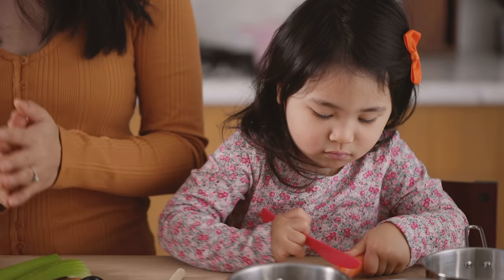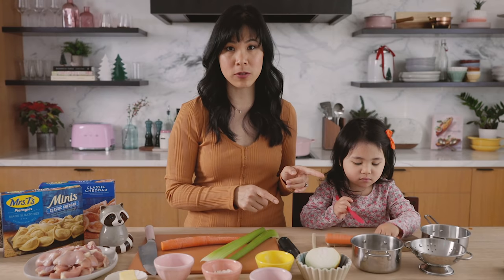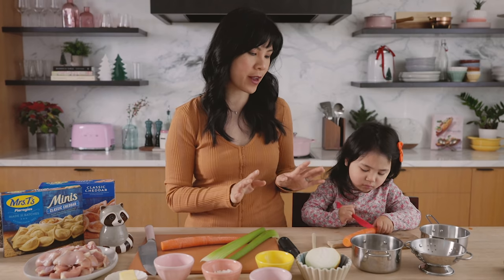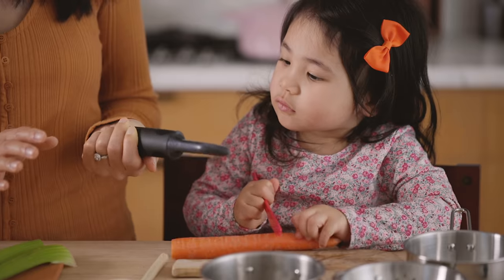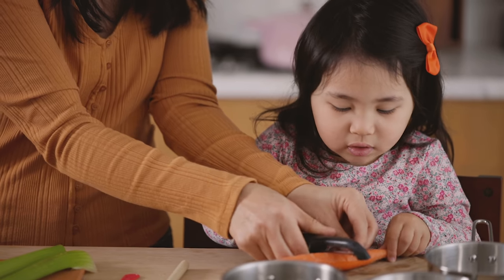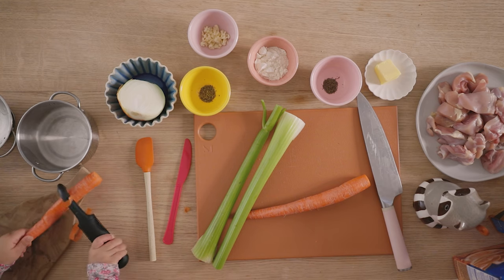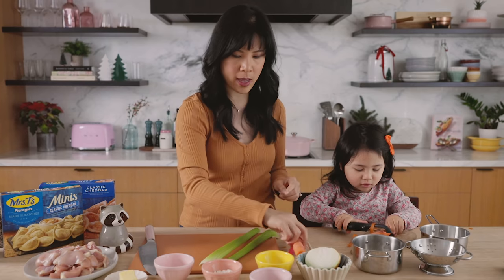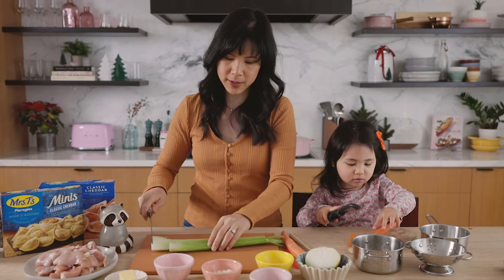So first we're going to get started with prepping the vegetables. I always have her on vegetable duties and lately I've been having her help me peel the carrots. So Cece, would you like to peel the carrots? Remember, be safe and peel it away like that — have it flat, peel it away. While she's working on that, I am going to chop the celery. You're doing a great job, Cece.